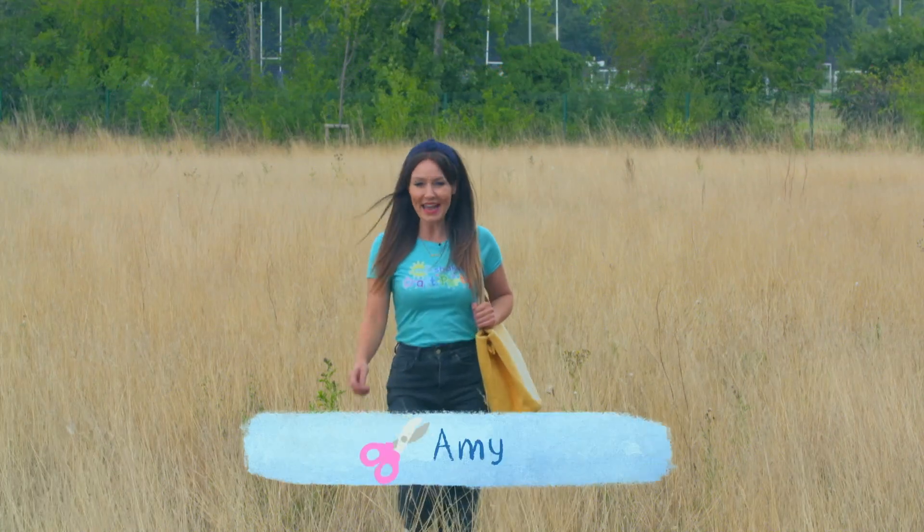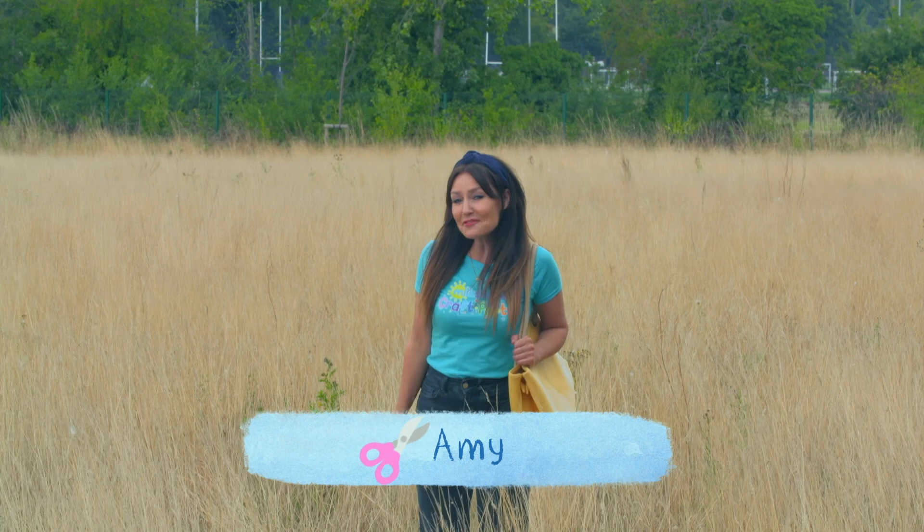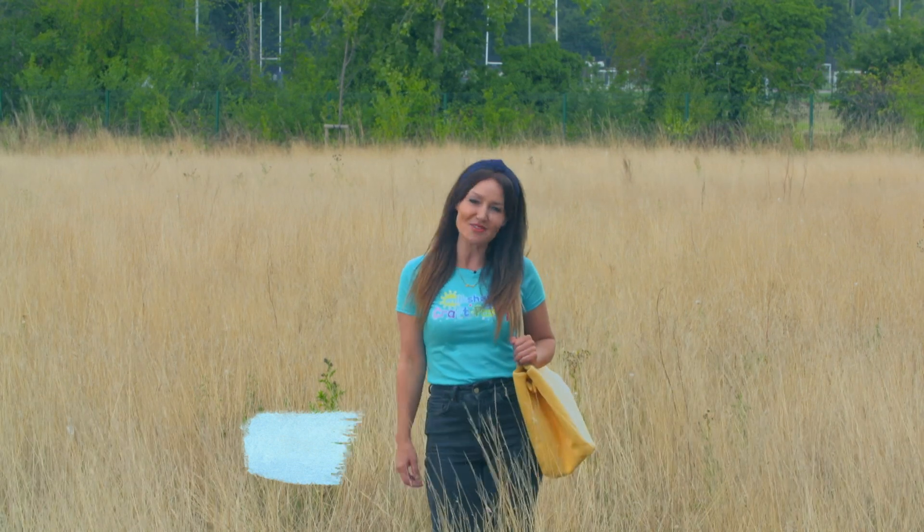Hi there Milkshakers! I'm Amy and it's time for a Milkshake Craft Party, where we have fun making things you can share with your friends.